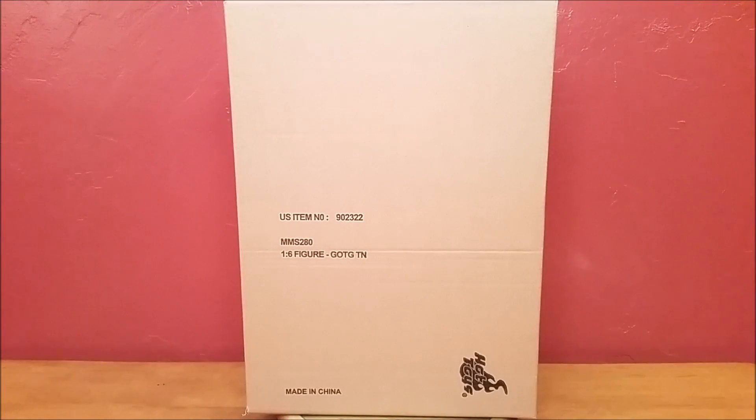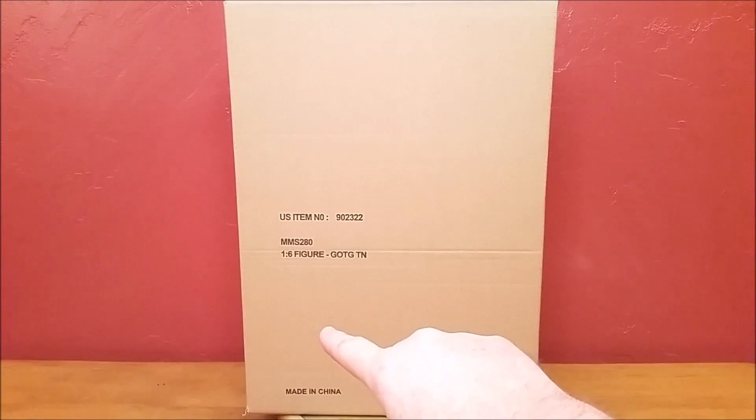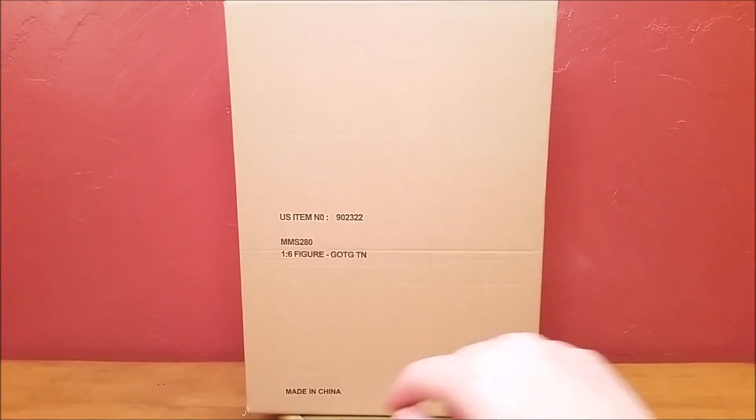Hello everyone, Siri Emerald here, and this will be an unboxing video of the Hot Toys MMS number 280, 1/6 scale figure, Guardians of the Galaxy Thanos, made in China.